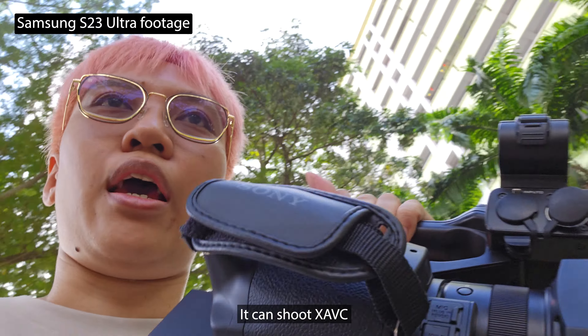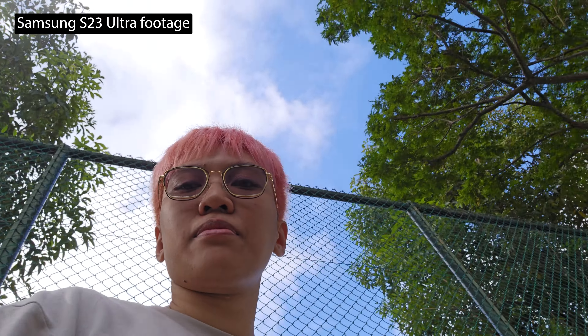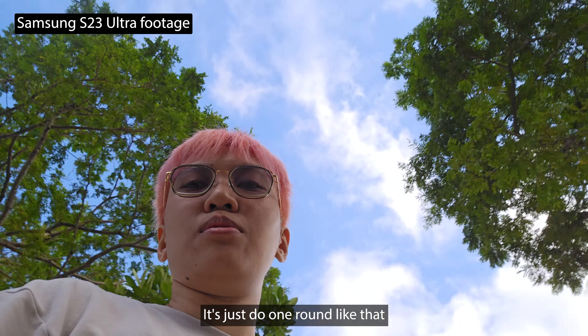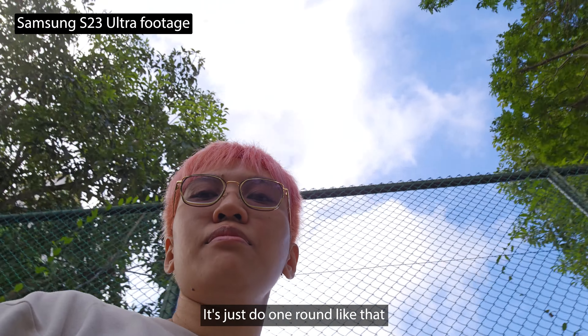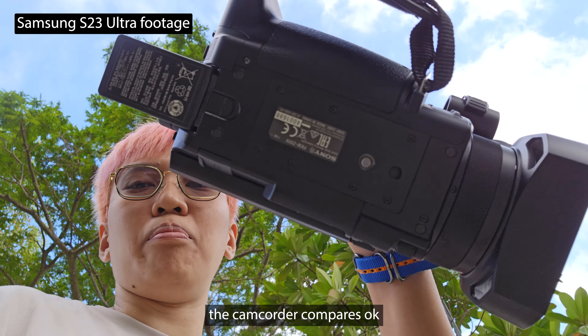It can shoot at XAVC. Let's just compare this particular frame with this particular frame here — just do one round like that — and see how the video camera compares.